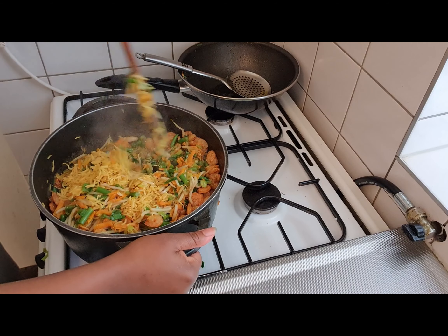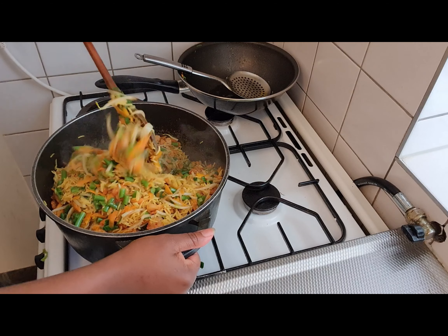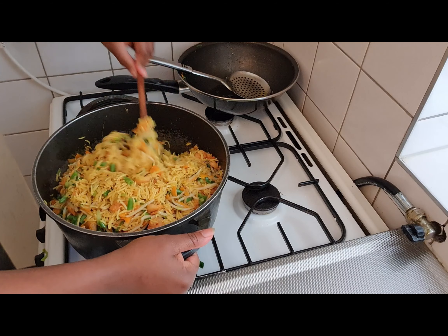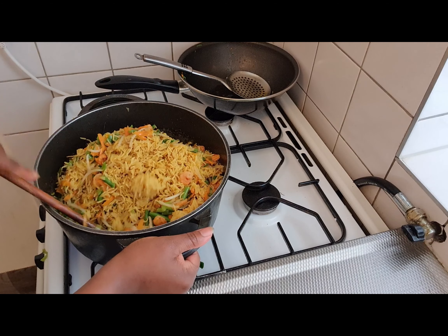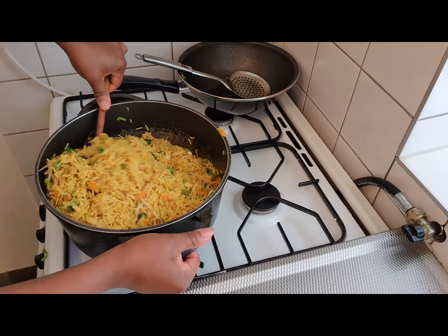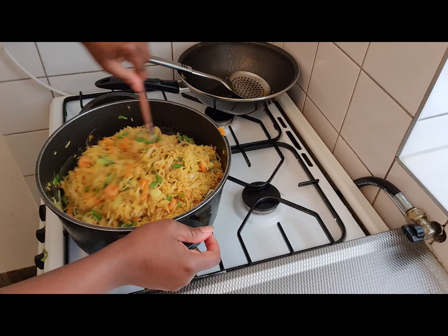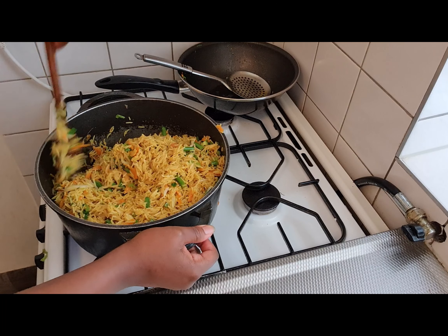Now tell me, who will not want to have a taste of this fried rice? Tell me! Just the size alone is enticing. So guys, this is it — just mix everything together and your fried rice with shrimps is ready.